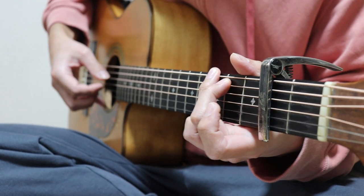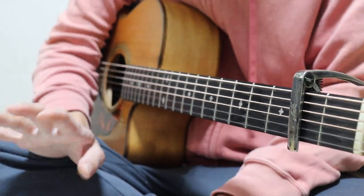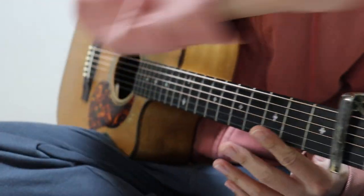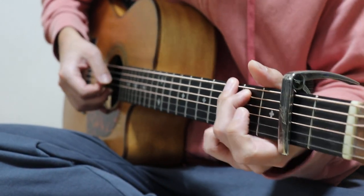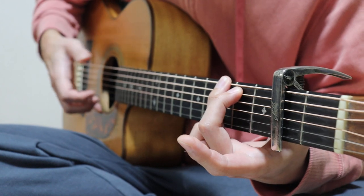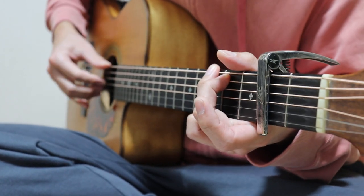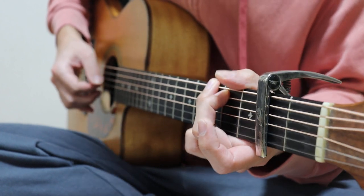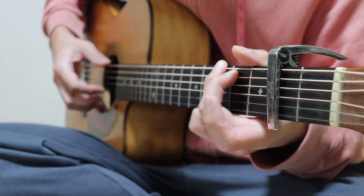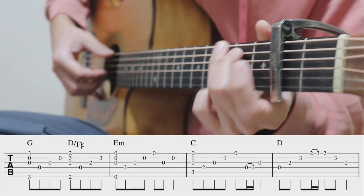4フィンガーが一番いいと思います。抵抗がなければ小指はボディに固定した方が安定します。ブランブランしているよりも固定した方が力が入ります。運動でも足で支えると力が入るように、小指をしっかり固定することをおすすめします。では弾いていきましょう。Gからです。